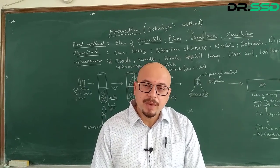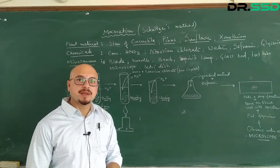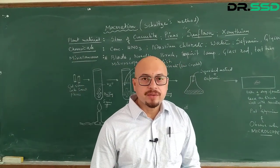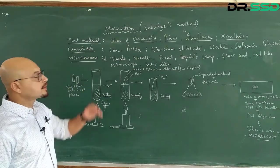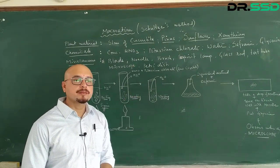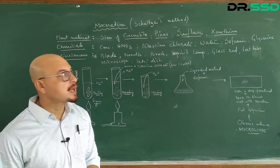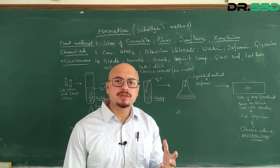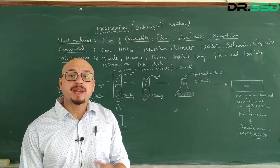The method we are going to adapt today is the Schulz method. The plant material required for this experiment is the stem of cucurbita, pinus, sunflower, and xanthium. In the sense key, we actually mix all these together to get better results.